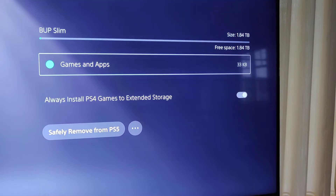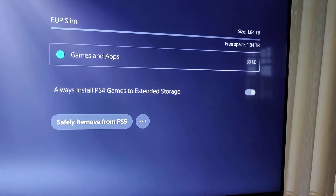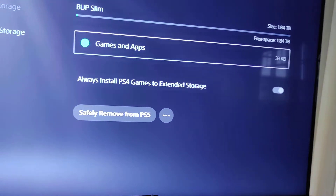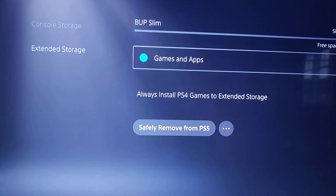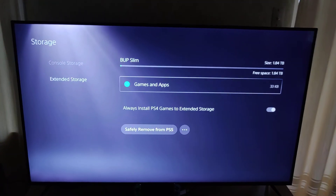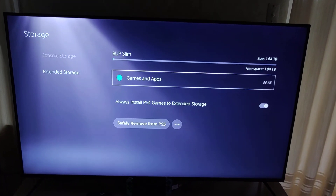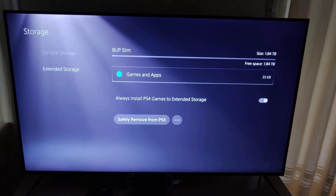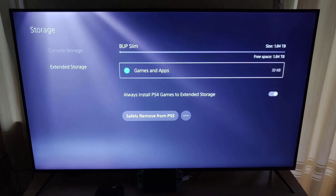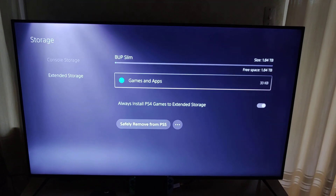There's my 2TB external hard drive — you see I have 1.84TB available, so that's pretty cool. And you'll see automatically by default it says always install PS4 games to extended storage. So now if I had to download any games, it's going to go straight to the extended storage. I've got the PlayStation Plus collection and there's a few games I want to download. I'll do another video to show you guys what that looks like from a storage perspective, and hopefully it helps you guys if you are looking to extend your storage for PS4 games. All right guys, I'm out and I'll catch you guys on the next one. Bye-bye.